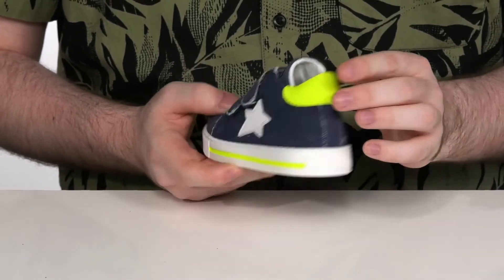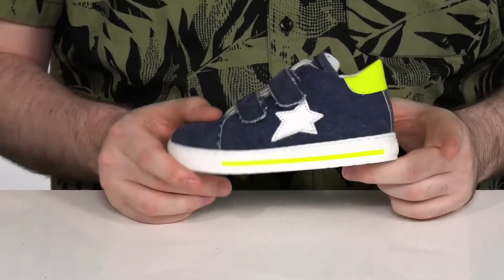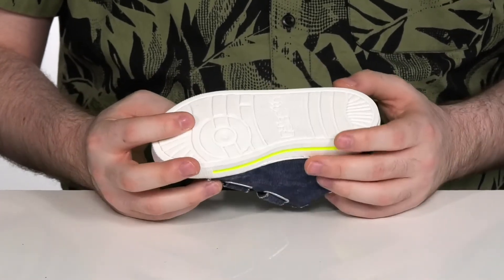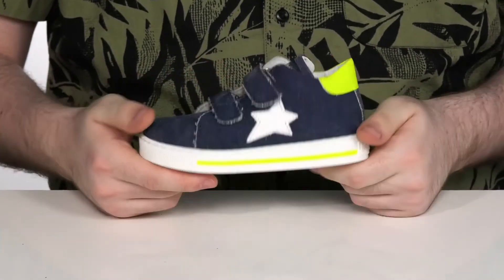It does have this neon stripe on the side and on the heel patch there to give it some extra color, with a grippy rubber outsole on the very bottom that has plenty of flex, made to last a long time.